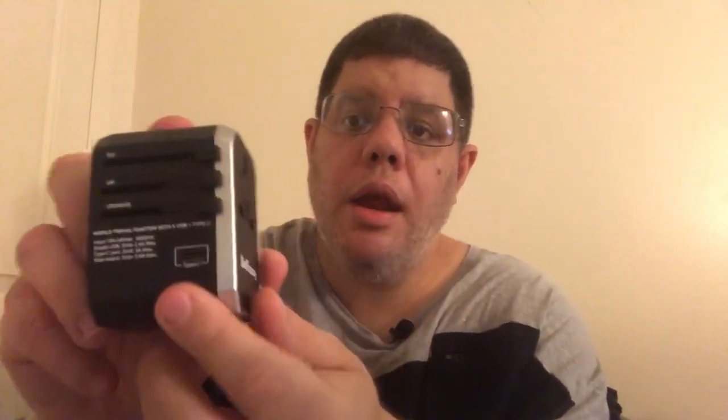The next country is the UK — here's the UK prong and that's how it looks. I retract it back, and then the EU, which stands for European countries — here's that prong. On the bottom, there are the specifications for the voltage and amperage. Here's the Type-C port on the back — you can see it right there.